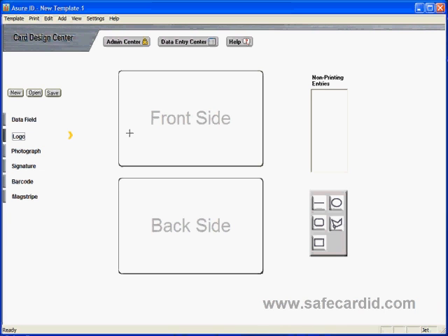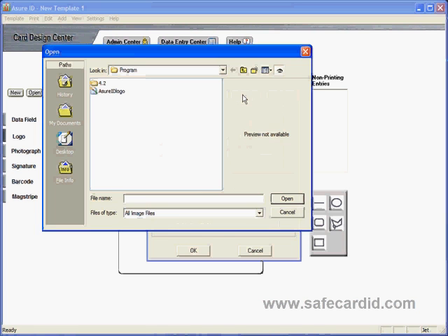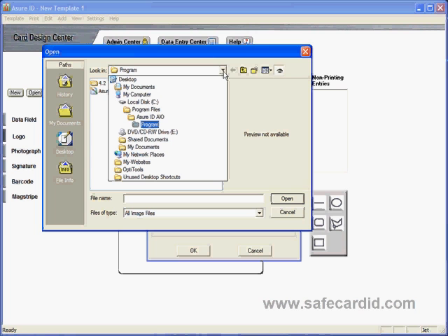Click on the front side of your card and a dialog box will open that says 'New Logo.' Come over to the Load button. When you click the Load button, you'll get a new Windows dialog box which will allow you to select from where you'd like to get your logo.